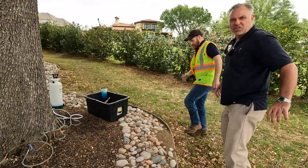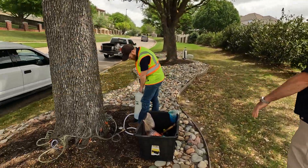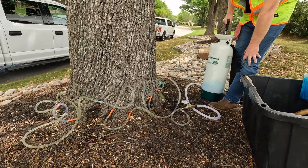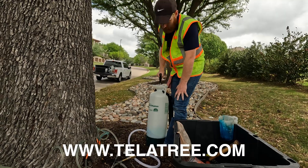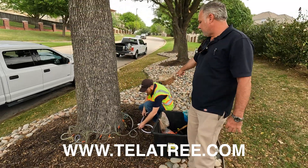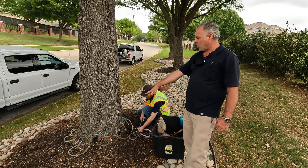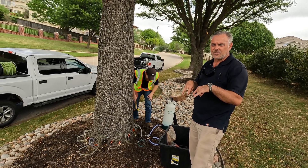We were talking about injection and I mentioned something called micro and macro. Macro infusion is what we have to do for oak wilt. This is a macro infusion setup — this is really typical. For a small tree like this, you can see how this pressure tank is hooked up to tubing, and each one of those orange sections is actually a plastic needle that goes into the vascular system of the tree.